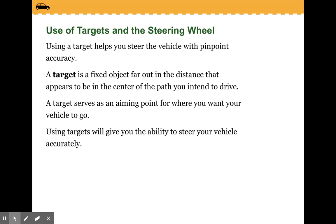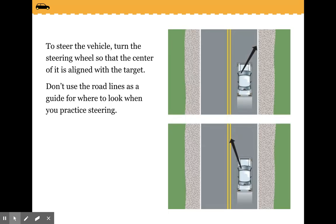Using a target helps you steer the vehicle with pinpoint accuracy. A target is a fixed object far out in the distance that appears to be in the center of the path that you intend to drive. A target serves as an aiming point for where you want your vehicle to go. To steer the vehicle, turn the steering wheel so that the center of it is aligned with the target. Don't use the road lines as a guide for where to look when you practice steering.